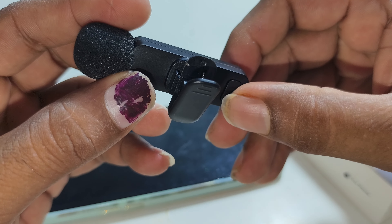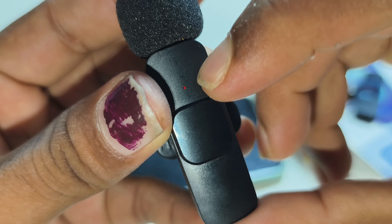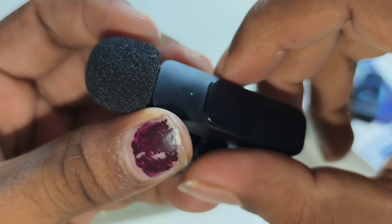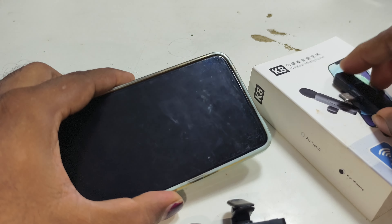Lift the mic on the phone. There are two green lights and red lights. How does this connect with the phone? There is a receiver.